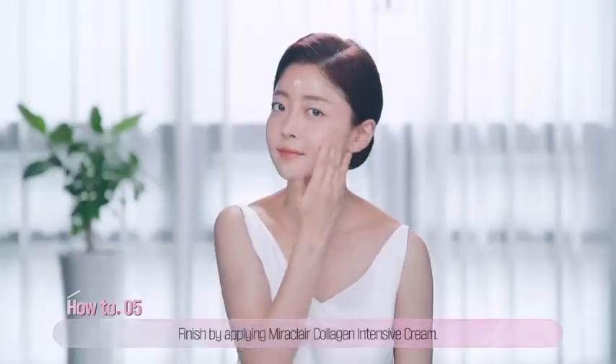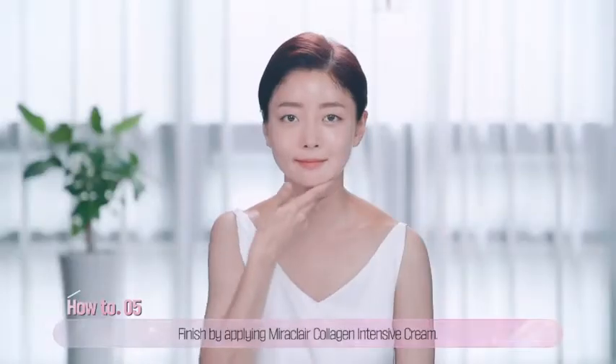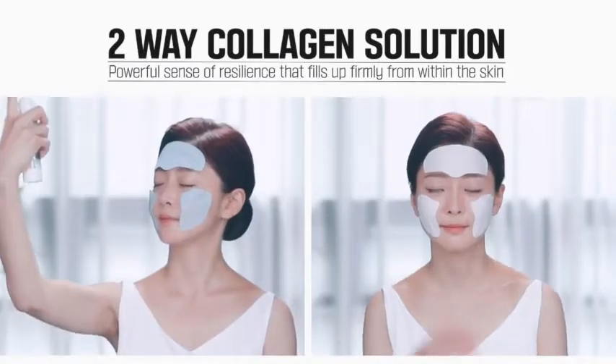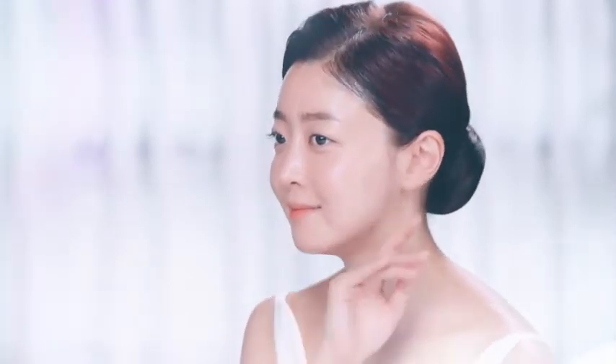Lastly, put the collagen-intensive cream on top to enable remaining collagen to be fully absorbed. Experience the powerful sense of resilience that fills up firmly from within the skin with the two collagen solutions of Miraclare.